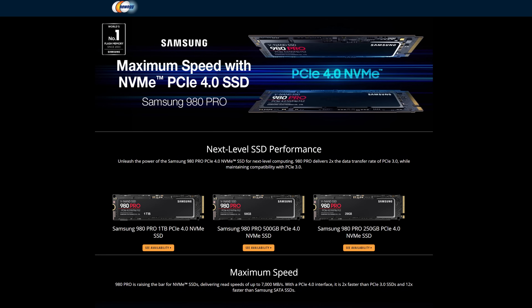Hey guys, quick edit to the video — after filming we got the pricing and I was incredibly surprised at how inexpensive this actually is. The one-terabyte model came in at $229, the 500GB was $149.99, and the 250GB was $89.99. For reference, the one-terabyte Seagate FireCuda 520 — the 5,000 megabyte per second PCIe Gen 4 drive — is $234. So the 980 Pro is actually coming in cheaper than comparable PCIe Gen 4 competition. That makes this an even crazier deal.